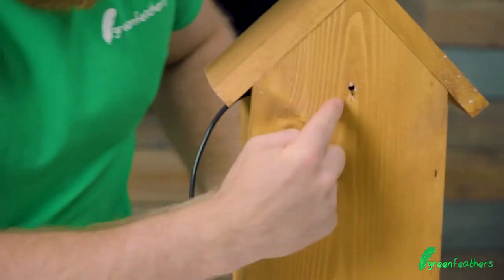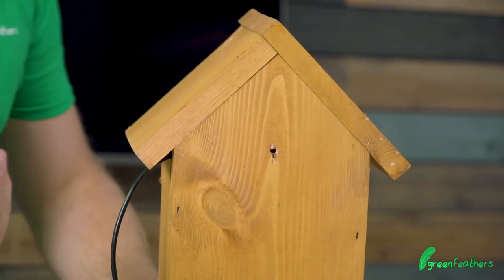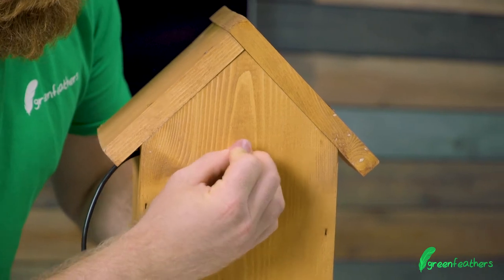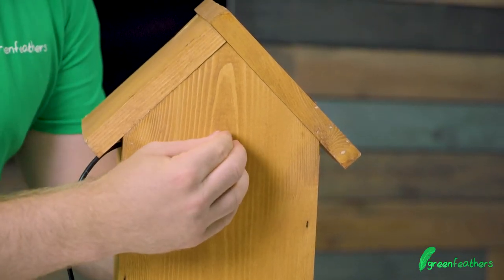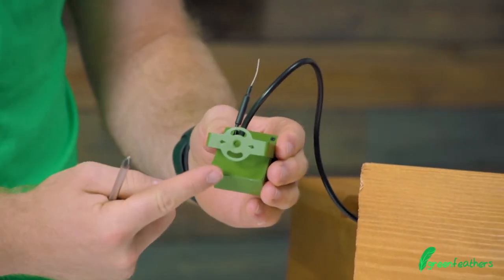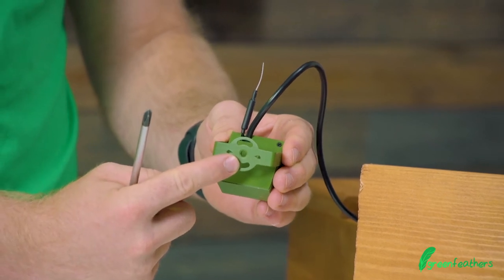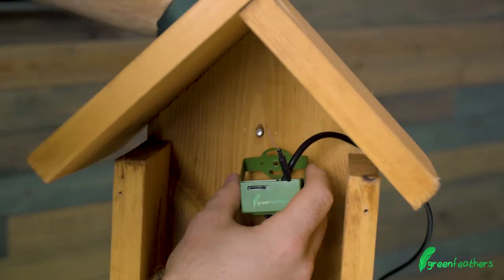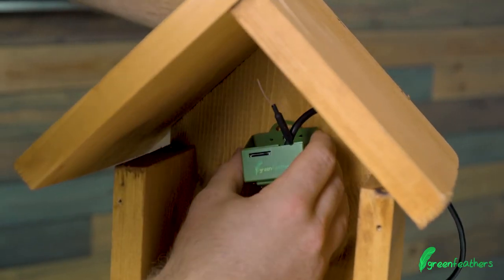The next step — on the back you'll find a hole for you to put the screw through. Insert it into the hole and push it through. Then you're going to have to line up the hole on the back of the camera with the orientation of the camera pointing down and screw it on.